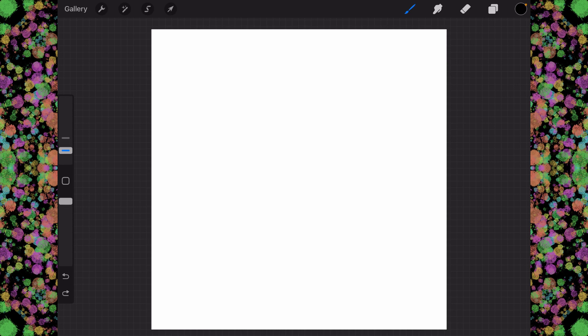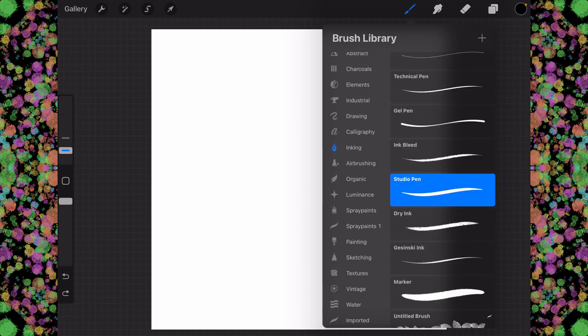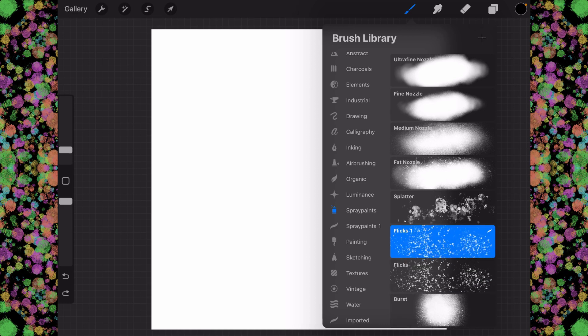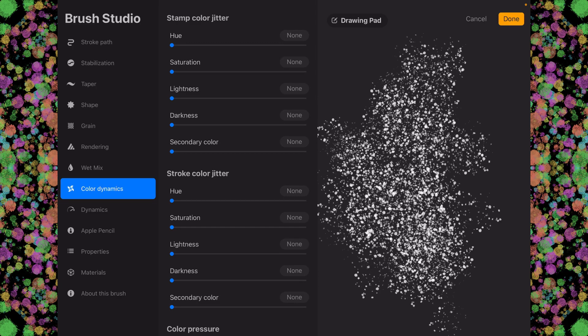Let's set up the brush first. Let's go into the spray paint and come here to Flix. Slide it to the left and duplicate it. Then go into Flix 1 and go to color dynamics. We're going to put the hue around 70% or so. For saturation and lightness, you can add a little darkness if you want — just add a little bit of variety. We do not need a secondary color on the stamp color jitter. We're going to tap on done.